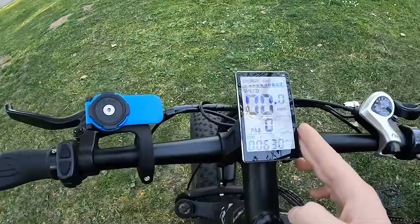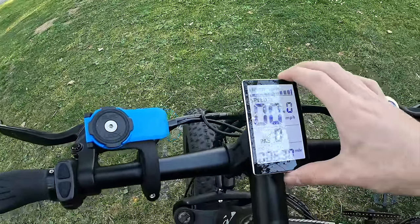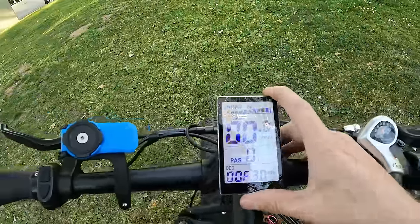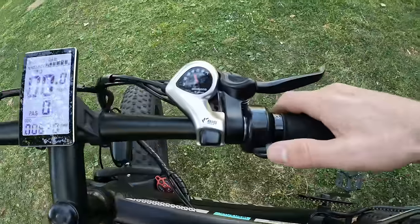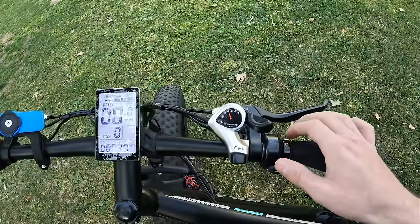A lot of you have been asking about the display. I love the display on this one, but unfortunately I don't think you can buy it separately since it came with the bike. I did find some on AliExpress — it's called the M5 display. If you search it on Google you can find it. It's one of the best displays I've ever used on an electric bike. The bike also has a throttle here in case you want to use full electric.